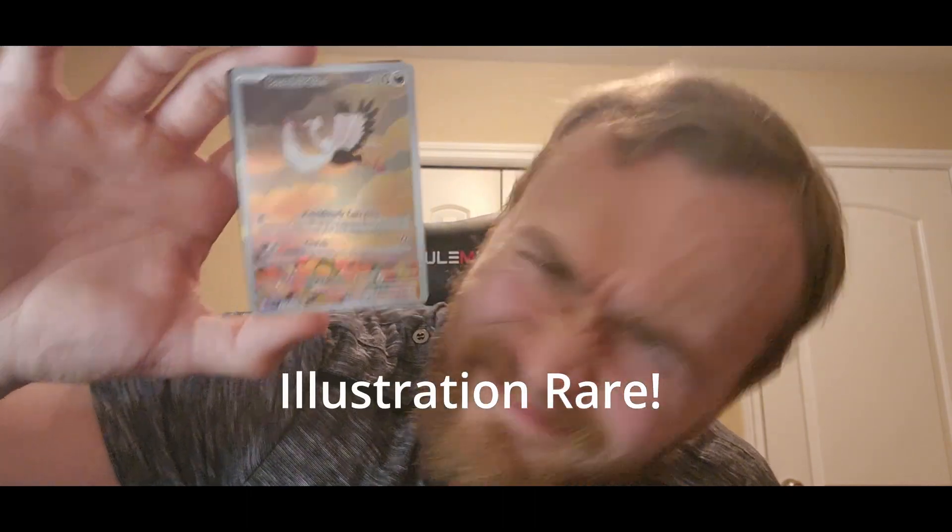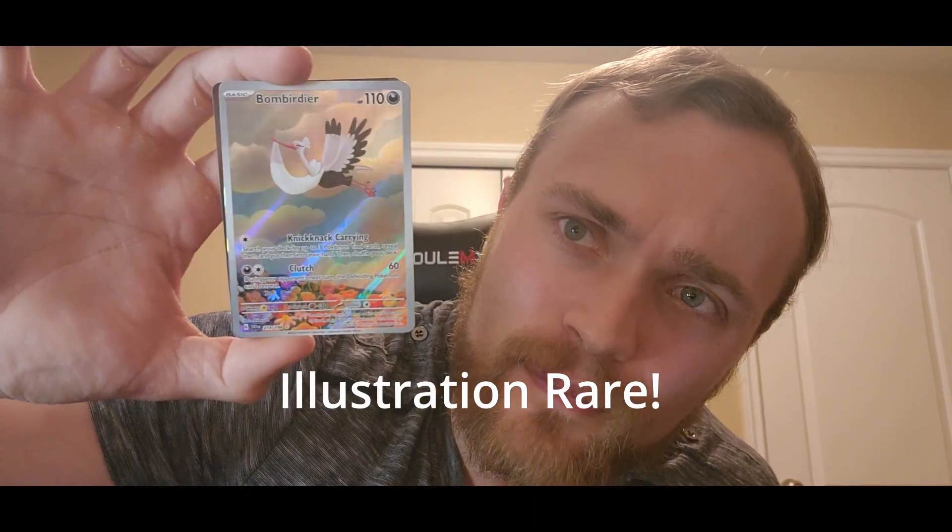Oh my God. What? There we go — Bombirdier. I saw this one online. Look at that shine. That is so beautiful. I love that Pokemon and I love this card. That is so nice.